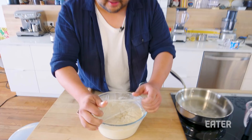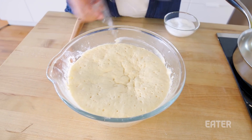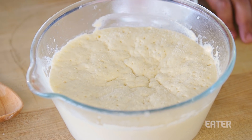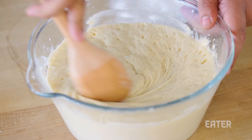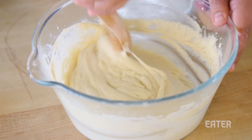It has risen! Look at all these bubbles. I think the Spanish word for bubbles is 'babrujas' — way better than bubbles. So we're gonna add a pinch of salt back in here and then mix the batter together. Look at all those air holes!